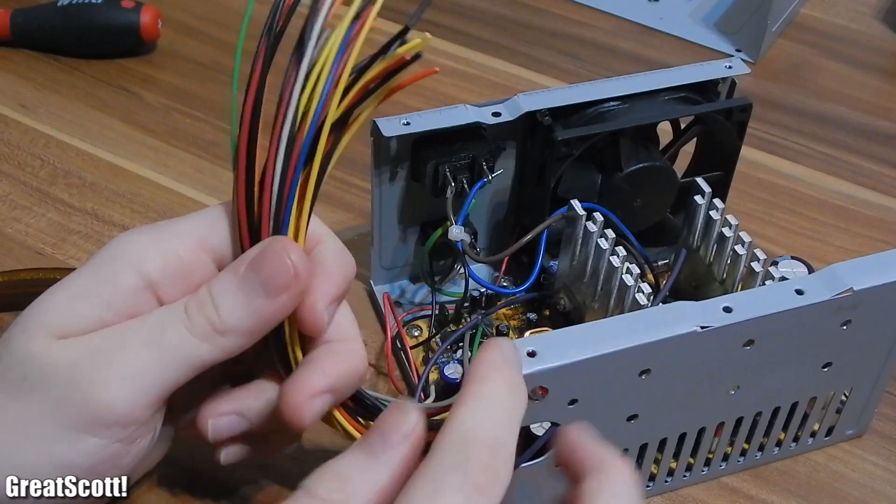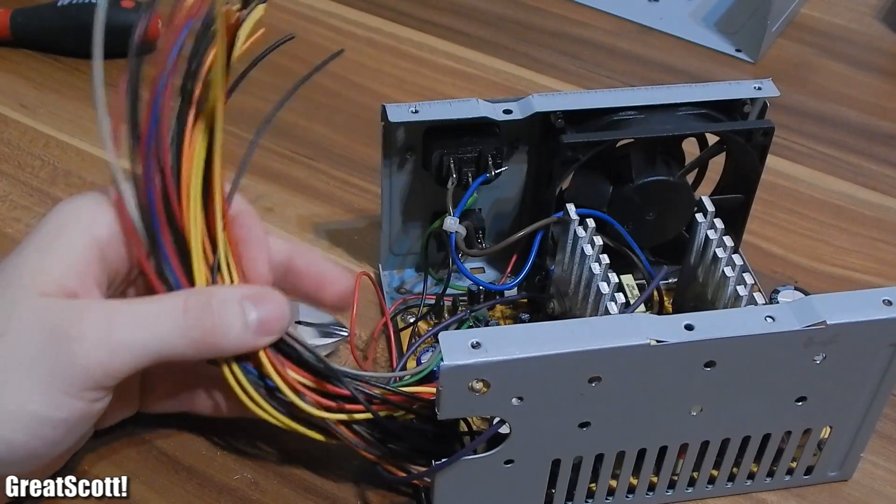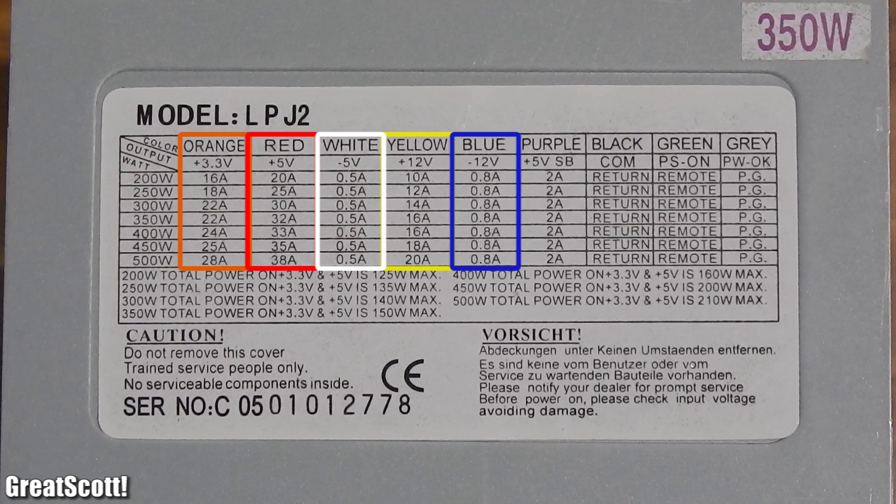The colors of the wires tell us what they represent, and normally you can find a chart on the supply which explains it as well. Orange is 3.3 volts, red is 5 volts, yellow is 12 volts, white is negative 5 volts, blue is negative 12 volts, and black is ground.